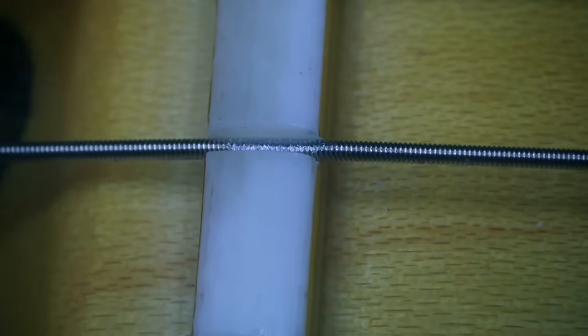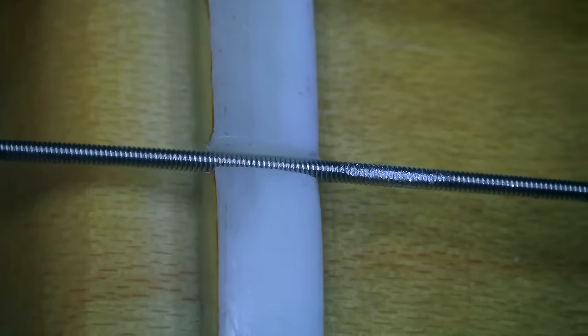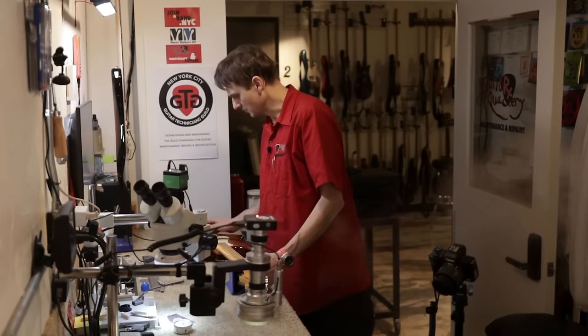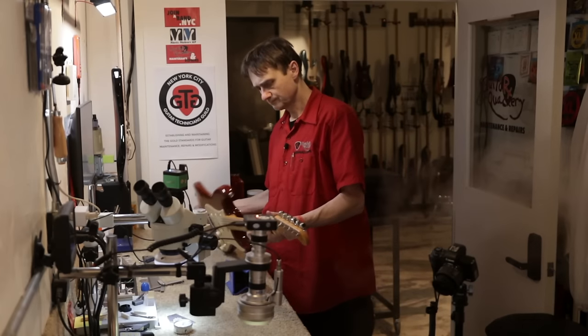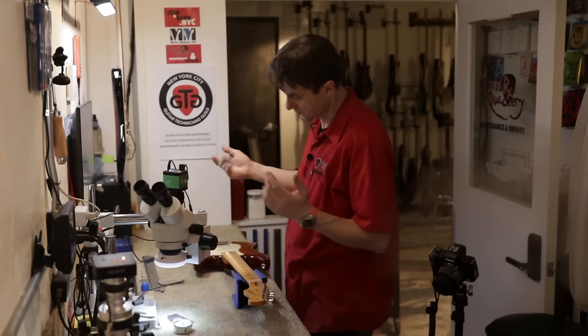As you recall, we have some string binding on this string. Let's see how it snaps — not ideal. This guitar has never been played. The customer brought it in for a setup. We're going to have to figure out if he wants to return it, exchange it, or if he perhaps just wants me to fix it.